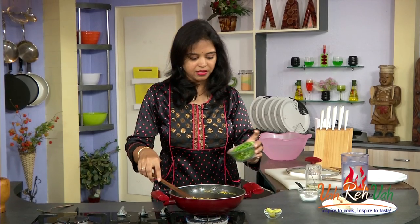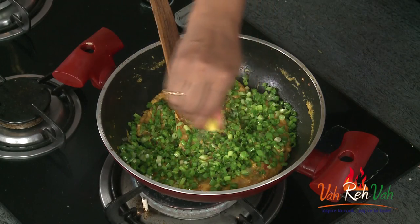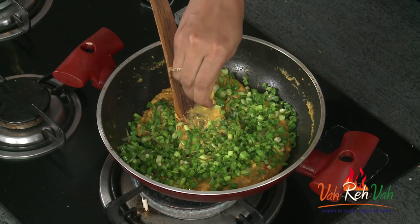Now lastly add the spring onions — a lot of spring onion — and some lime juice if you want. Just mix it and switch off the flame.